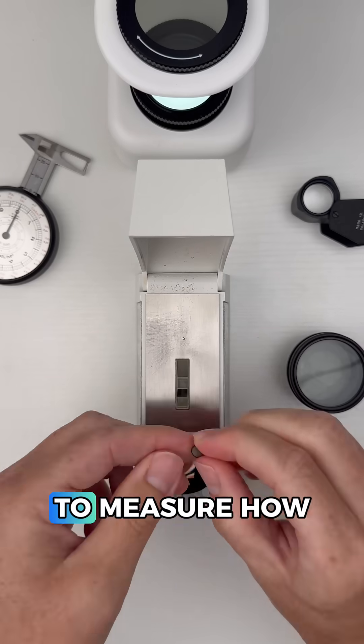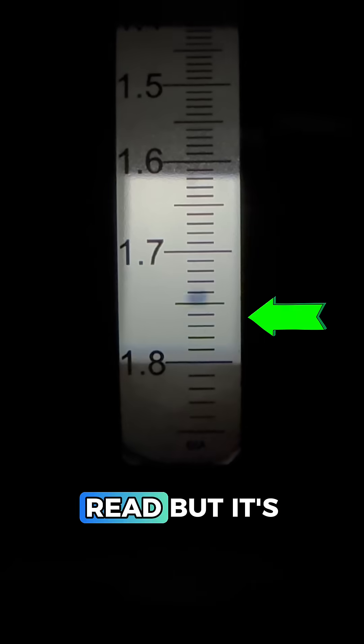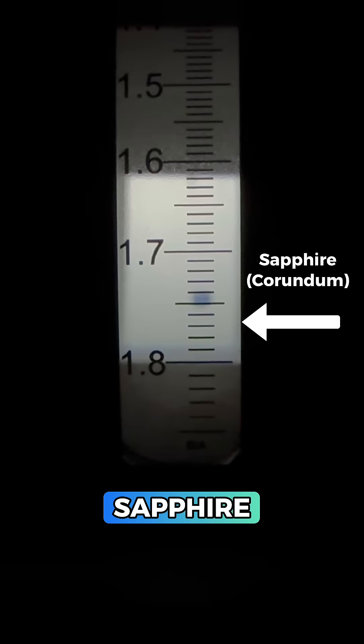We'll start with the refractometer to measure how this gem bends light. Since this is a curved surface we need to do a spot reading, and it's hard to read but it's around 1.76 or so, which is exactly what we want to see for natural and synthetic sapphire.